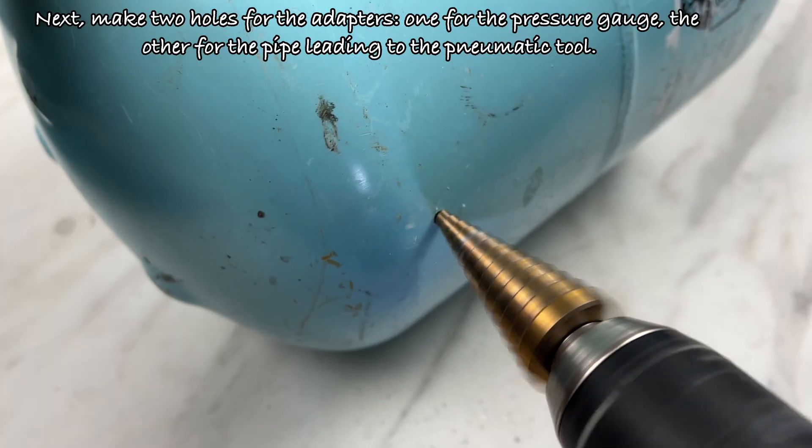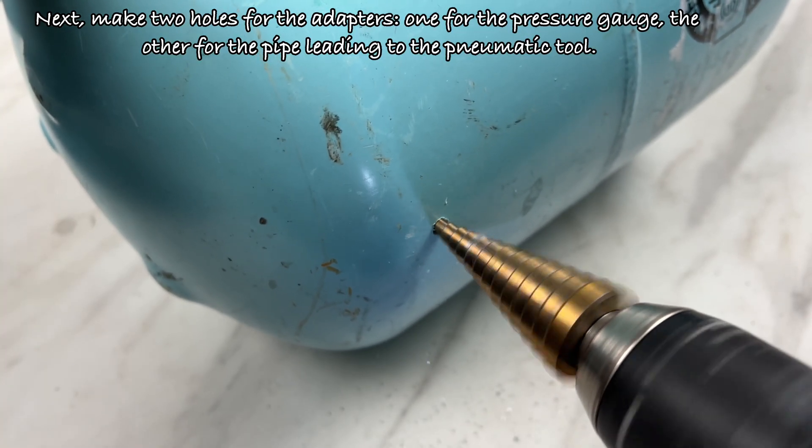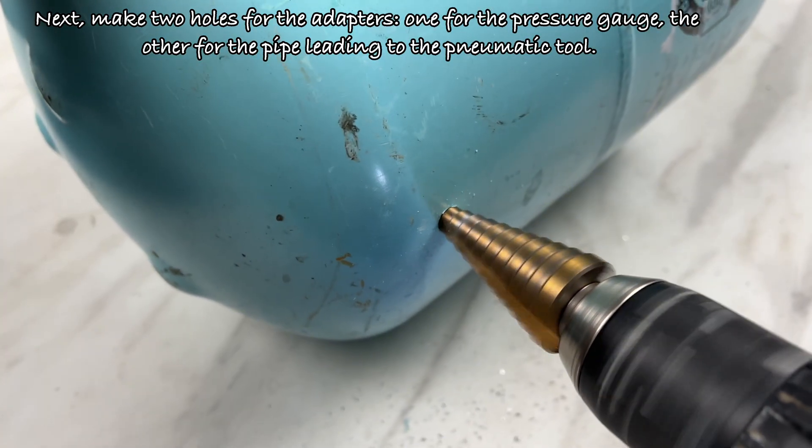Next, make two holes for the adapters: one for the pressure gauge, and the other for the pipe leading to the pneumatic tool.